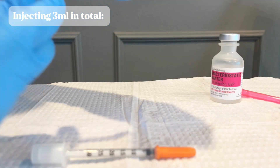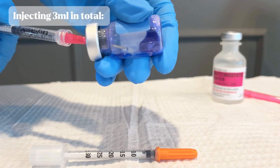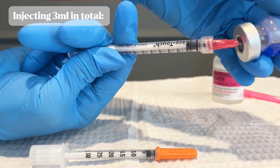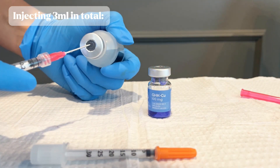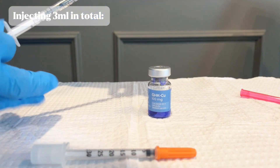We are always injecting our bacteriostatic water gently into the sidewall of our peptide, not slamming it directly into the powder. You want to maintain the integrity and the purity of your peptides. If they are slammed with water, dropped, or shaken vigorously, it can mess with the purity and the potency of your dosing.